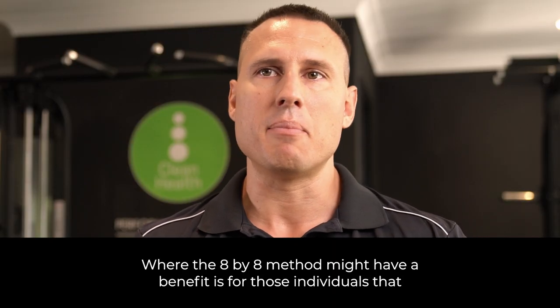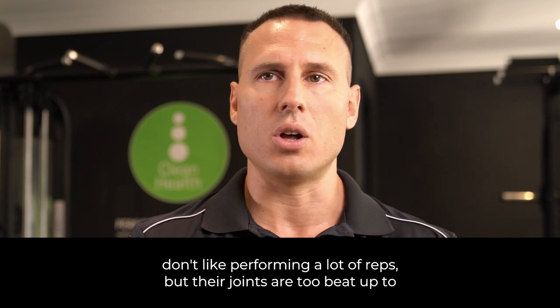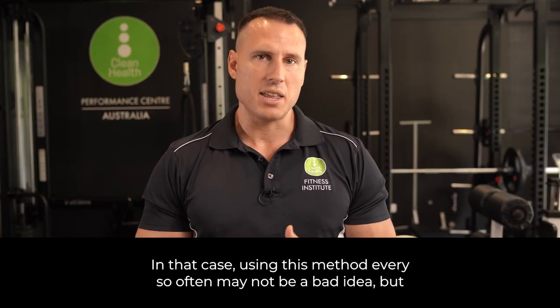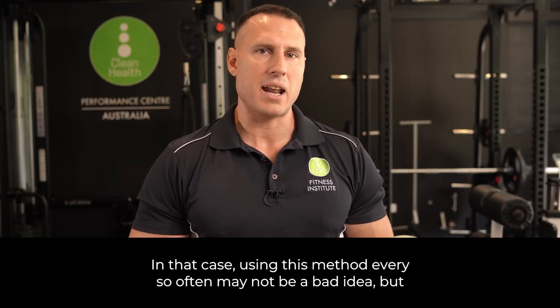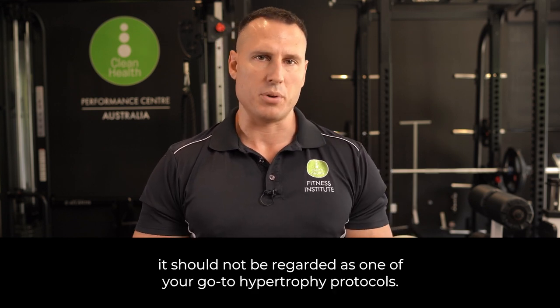Where the 8x8 method might have a benefit is for individuals that don't like performing a lot of reps but whose joints are too beat up to lift heavy and need a break. In that case, using this method every so often may not be a bad idea, but it should not be regarded as one of your go-to hypertrophy protocols.